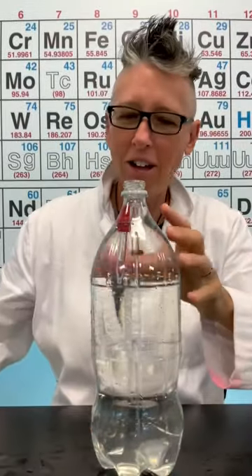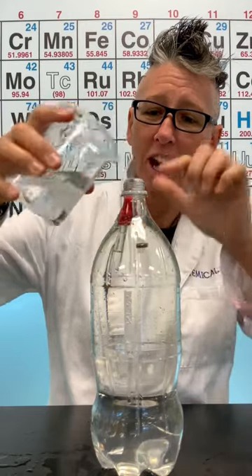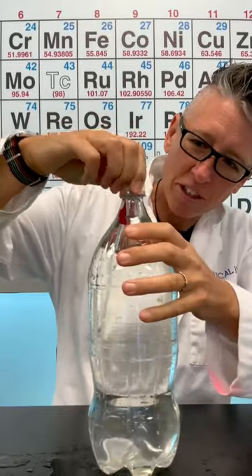I'm going to fill up my two-liter bottle all the way to the top. This is important because the only air that I want inside with my divers is the actual diver themselves.